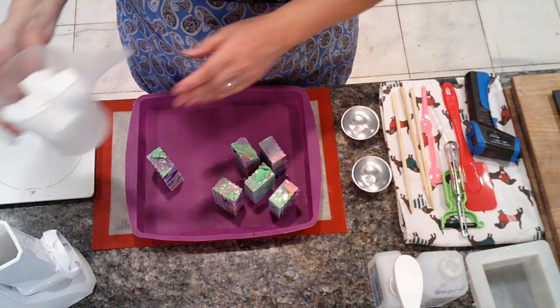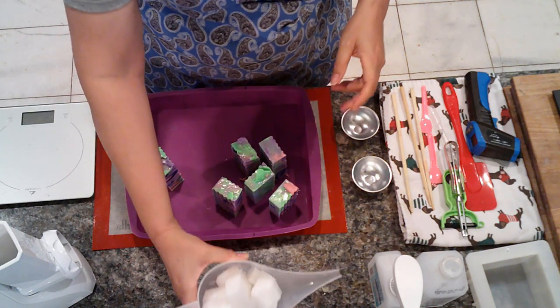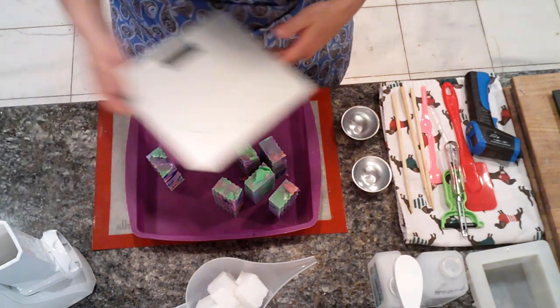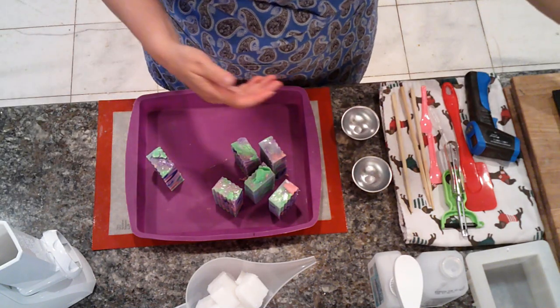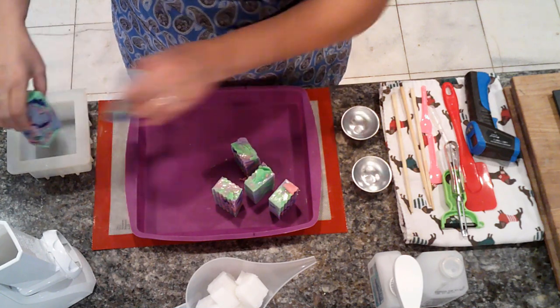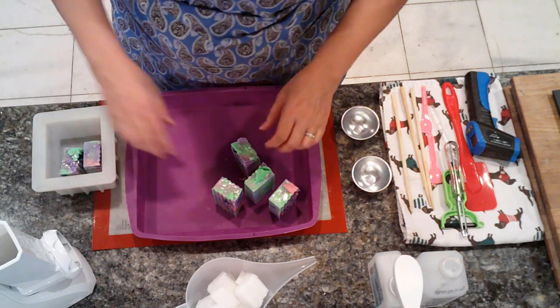Over here I have 10 ounces of shea butter melt and pour ready to be melted down when we're ready. I'm going to put this over here for now. I guess we'll put our mold here just so we have it.